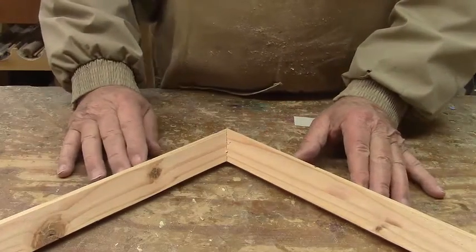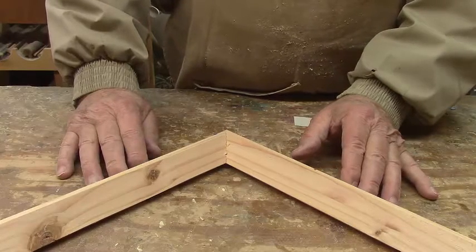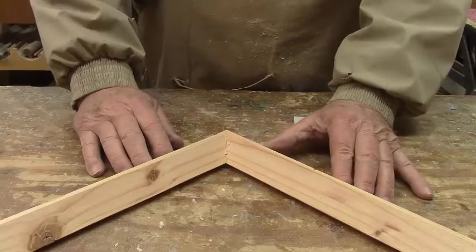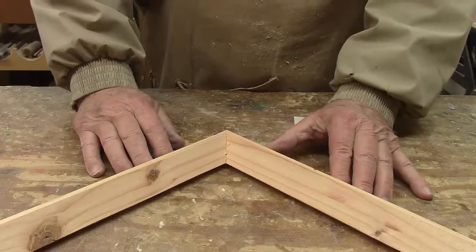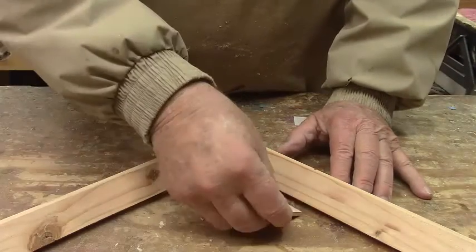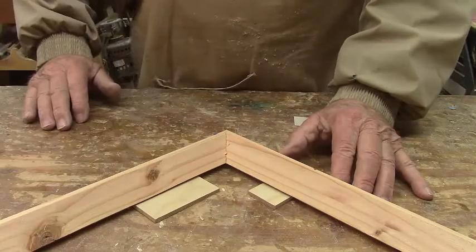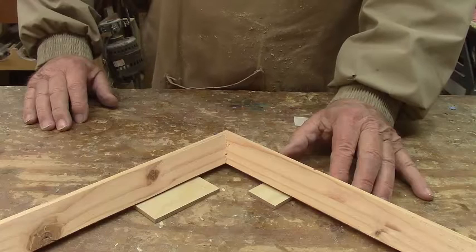It turned out pretty good. This is similar to the way that I made that box — or tray, I guess I called it — a few weeks ago. We're just using the same principle over again. The only difference is we have a cutout underneath where our picture is going to go, in that little recess that I cut across the bottom of it. So that's about it for this week.